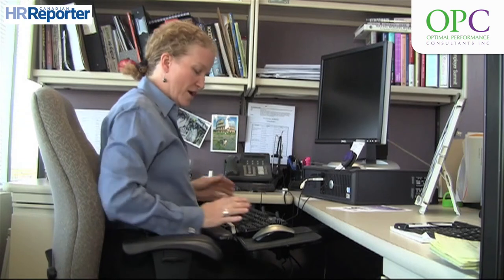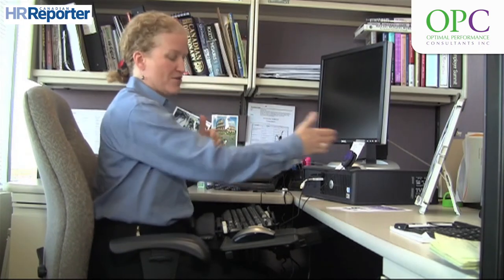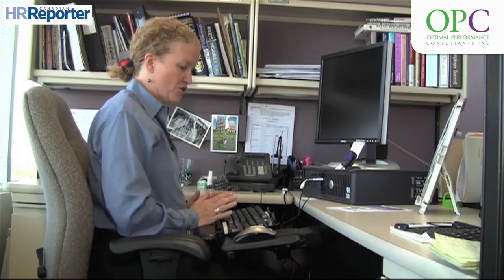The next thing is to look at your keyboard. In this case, a keyboard tray is being utilized. They're often used when there's a lack of depth on the workstation, or if you're quite short or quite tall. So here we have an example of the keyboard tray.